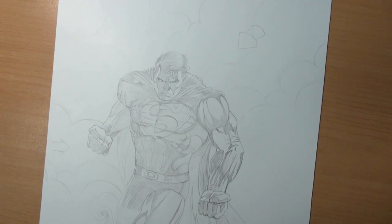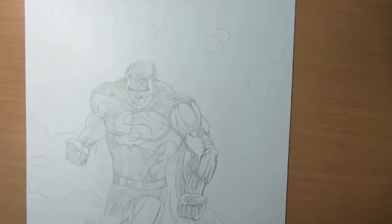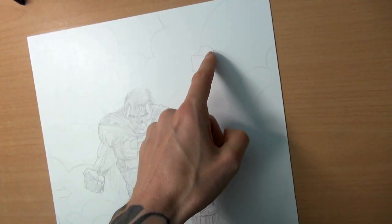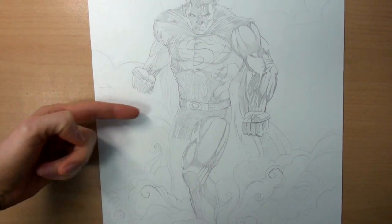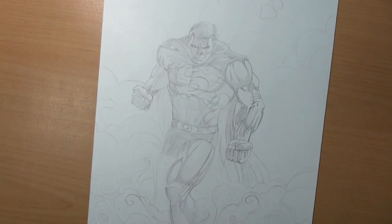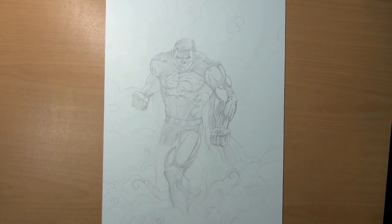This is my final sketch now and I'm happy enough with it. Now it's time for the inking. As you can see, the main light source is coming from this direction, and here is a bit of rim light coming from the left. I will explain more about the shadows when I'm doing the inking.